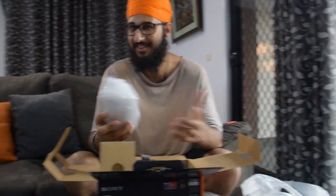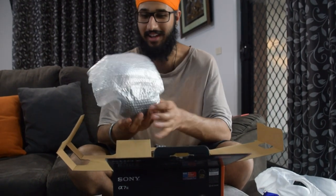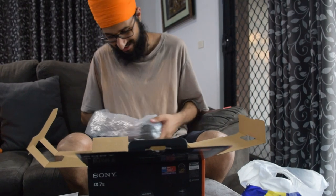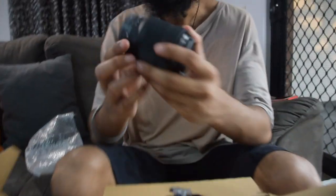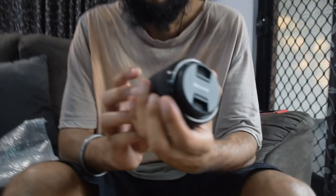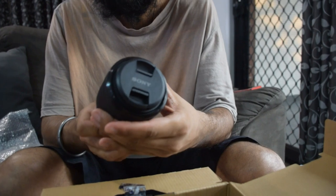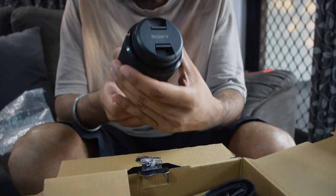So I went with a zoom lens because I prefer that over a prime lens, so I can actually zoom in and out. It's smaller than I thought — I have the 28-70mm.